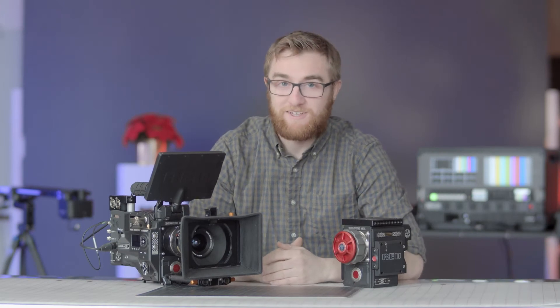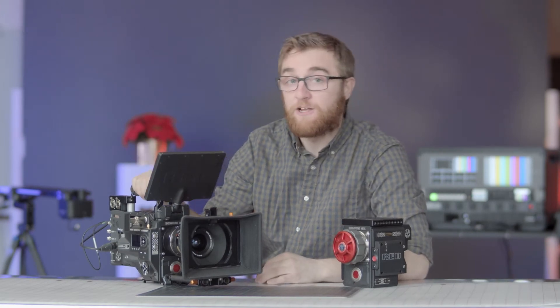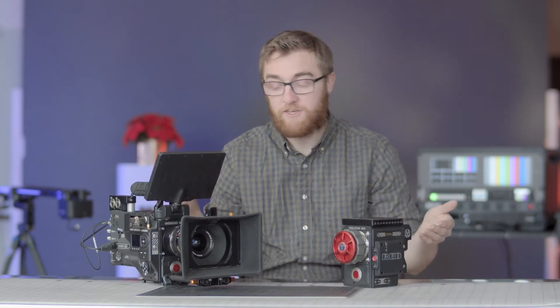Hey there guys, it's Nick from Beyond the Specs and today we're taking a quick look at the Red Ranger Gemini on this episode of Big Camera Showdown.